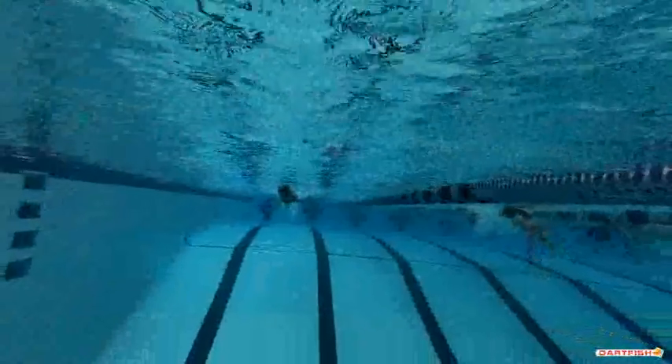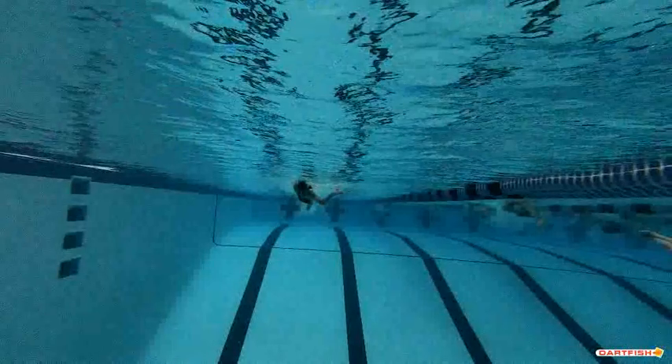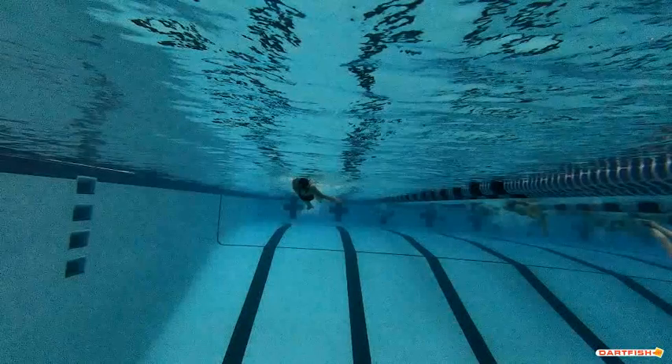Mia, really good — we're thrilled with this. Good job of keeping your hands right near the surface. You're not breaking the surface, which means you have good shoulder roll, and you can see that right here on your left side.